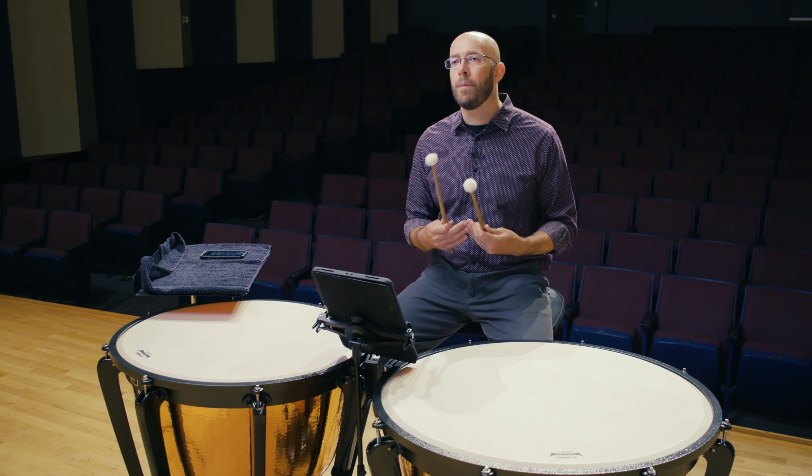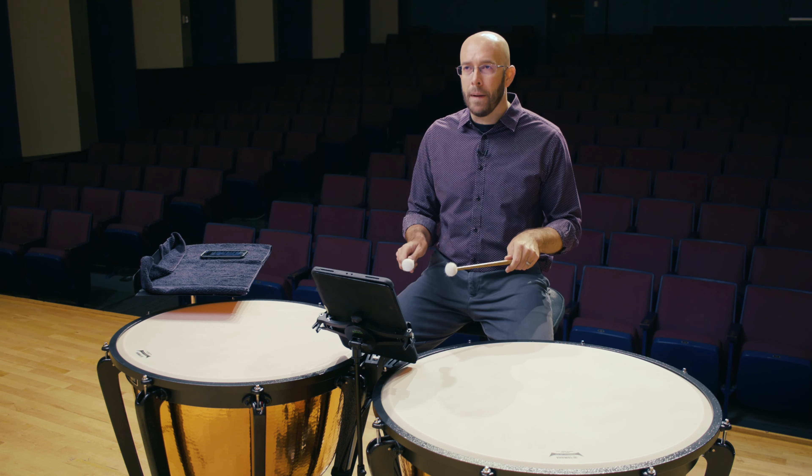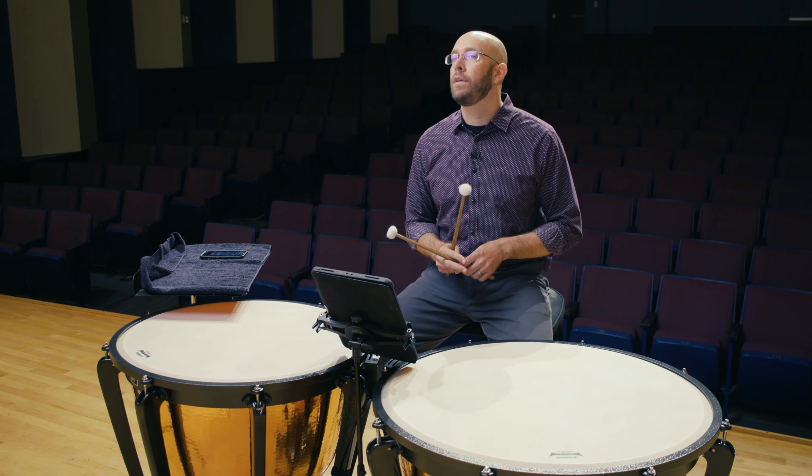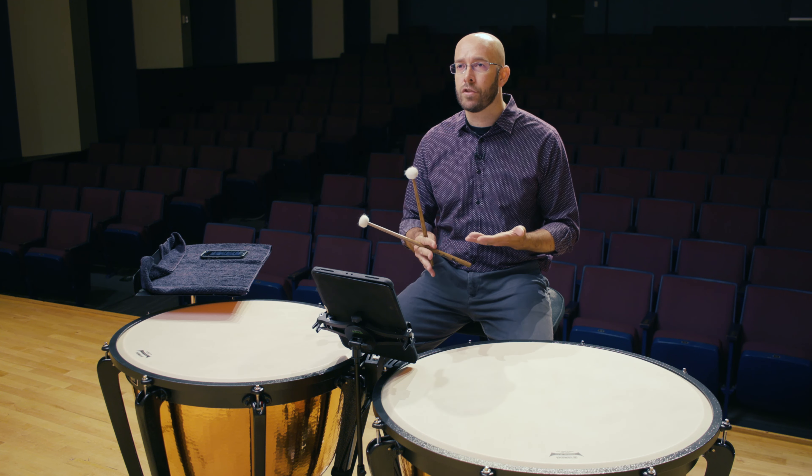For most high schoolers, I would recommend using regular American match grip unless you have a private instructor who can give you a lot of time on learning French grip. Initially, just like with anything new, you're going to take a few steps back. So if you've only got a limited amount of time or don't have a lot of instruction on it, just get better at the grip you're already very good at, which is probably going to be American match grip.